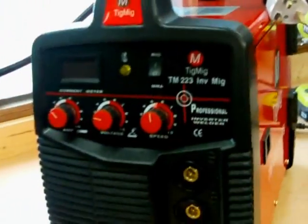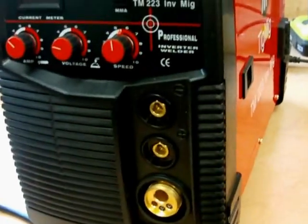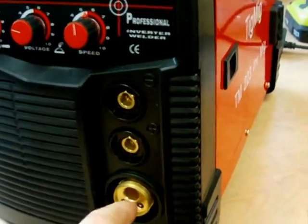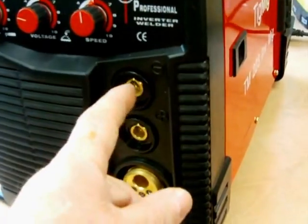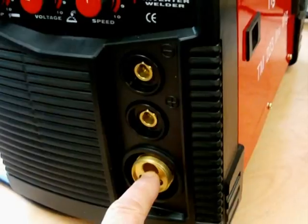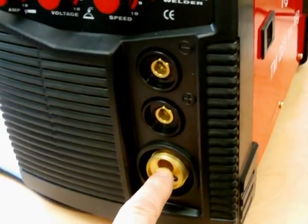On the front panel you've got the connecting points. This one here is the IRF lead for both MIG torch and stick welder. This is where the stick welder torch plugs in. This is your Euro connector for your MIG torch.